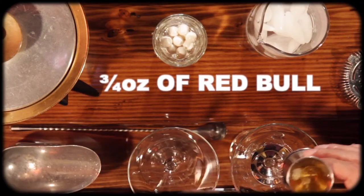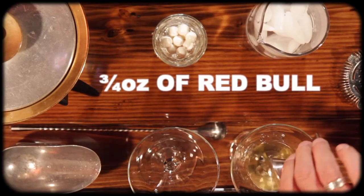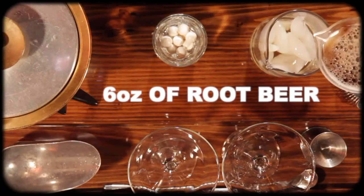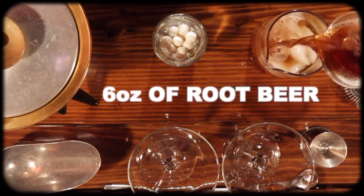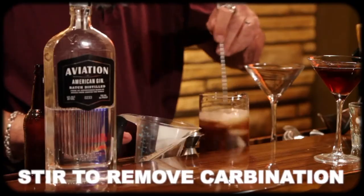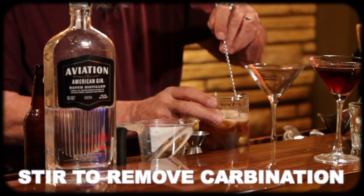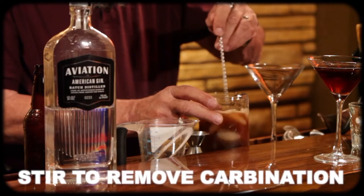I like where this is going! Red Bull, here we go. We'll pour this into the ice and add six ounces of root beer, and we'll stir some more and get more of that carbonation out of there, because we don't want that.